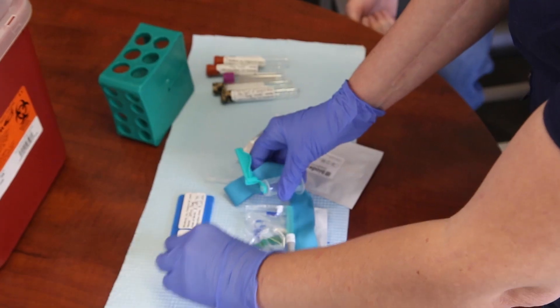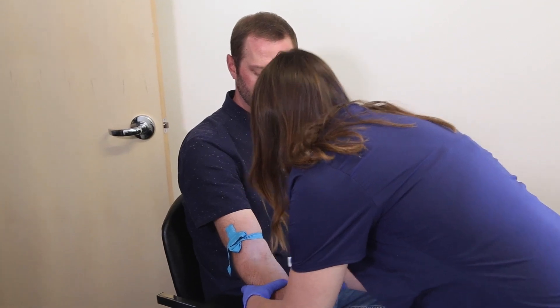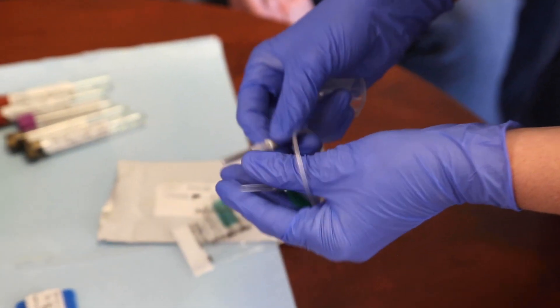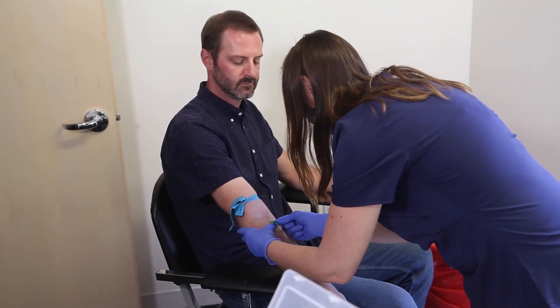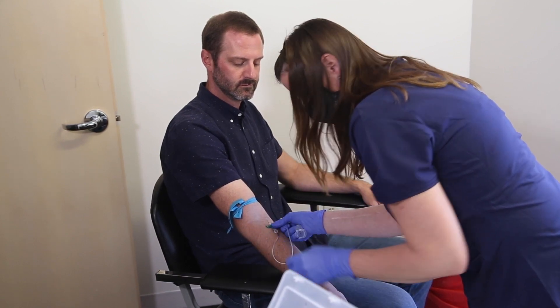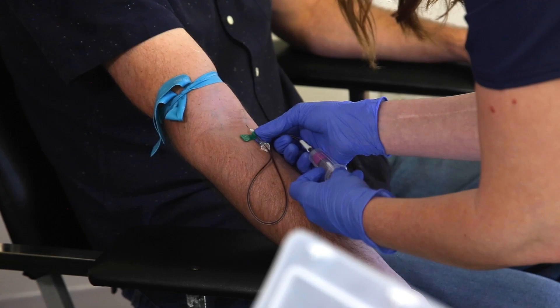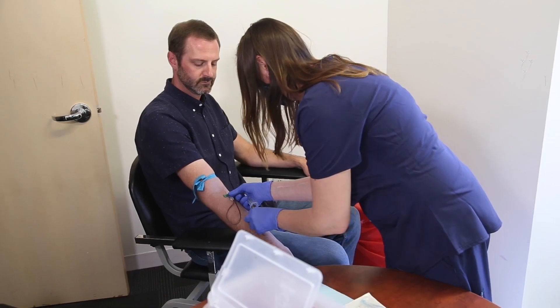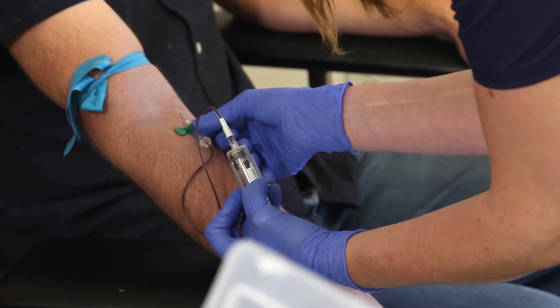Next, open the needle package and prepare the patient for venipuncture. Draw blood from the patient, filling each blood collection tube. For the patient's comfort, do not remove the needle between blood tubes, and make sure the blood collection tubes are at least 80% full.